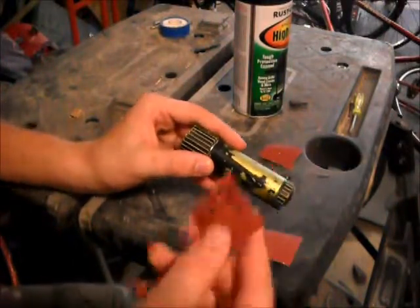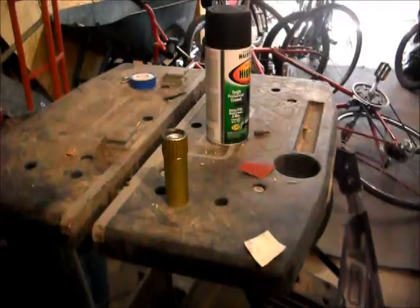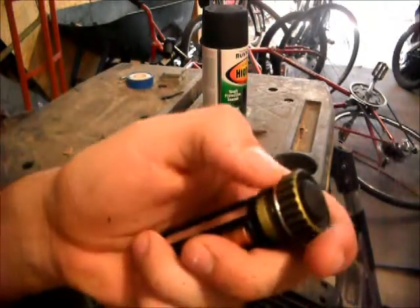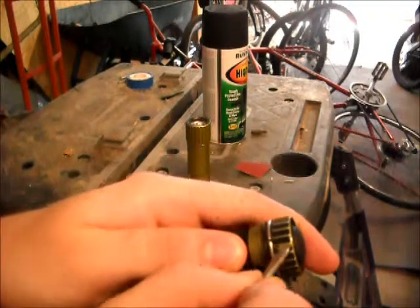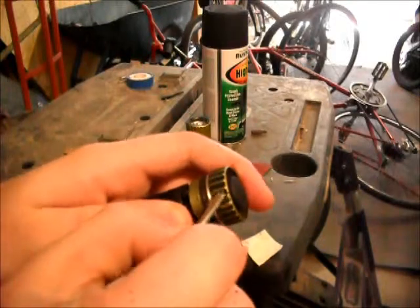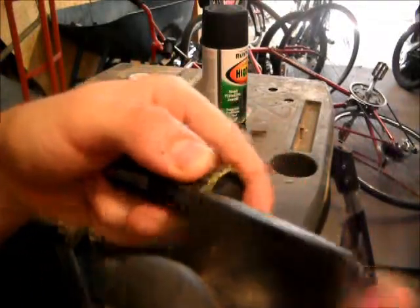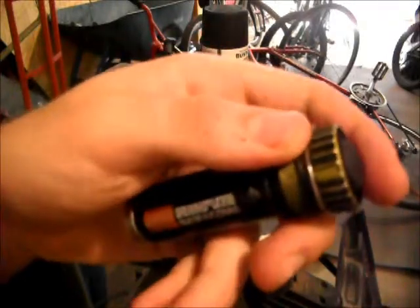I'm just going to start sanding with my sandpaper and scraping the paint off. I've got the top piece pretty much stripped down. The seams are pretty much all gone except for the top. What I've found works for getting paint out of these little cracks is taking a small screwdriver and going inside these grooves right here, doing each one, coming around and doing the other side. Then you take the scraper and just pull and scrape it out.